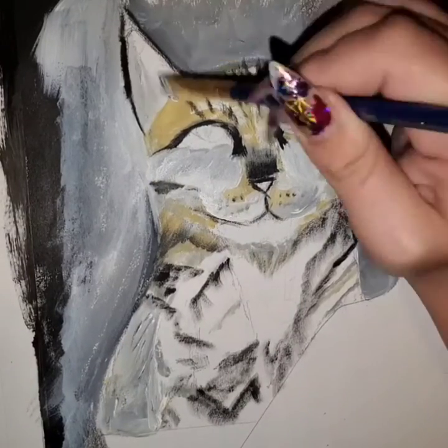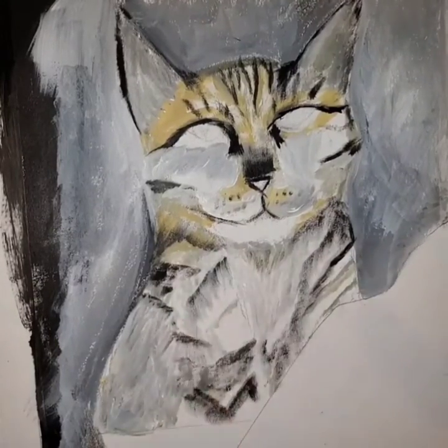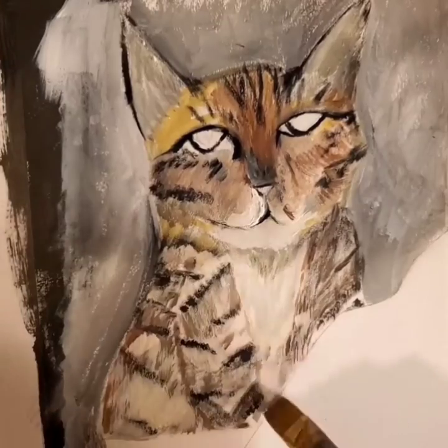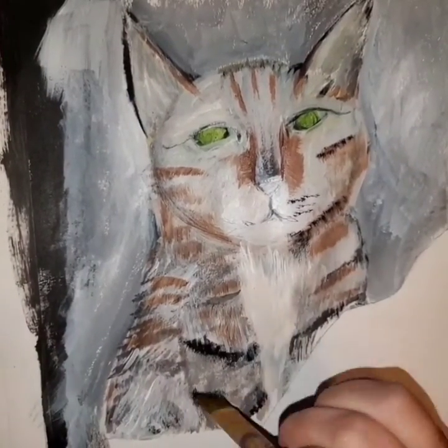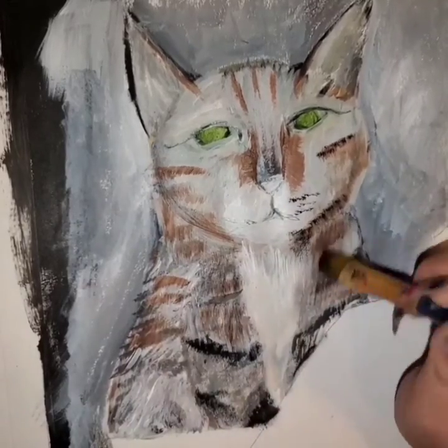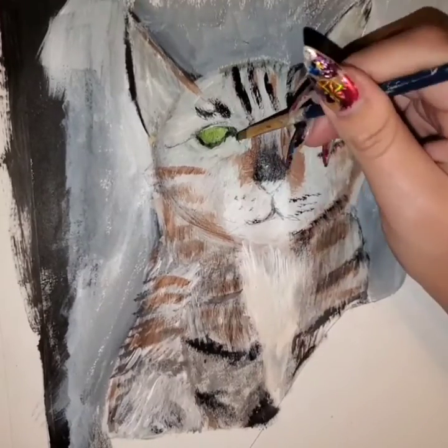I got frustrated because my camera died, so it's going to pan out to what I had ended up doing when I first realized it died. I added some brown into it and I hated it, so I tried to redo it. As you can see it kind of erased the brown entirely, the light yellow color. I just went at it with a gray.